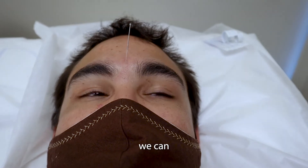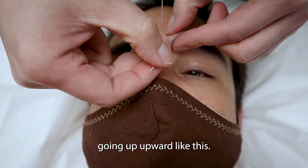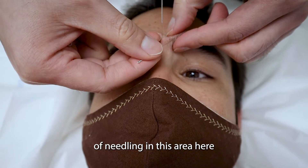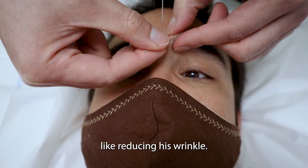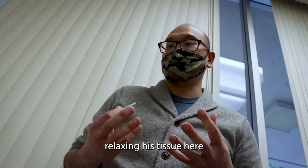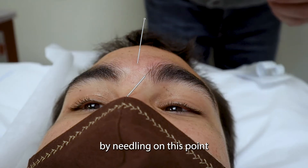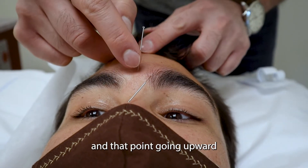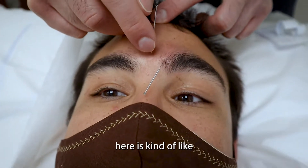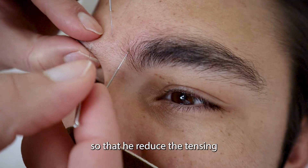And this area here, we can needle it going upward like this. My purpose of needling in this area is to reduce the wrinkle in here, kind of like relaxing his tissue here, because he has a lot of tension. By needling on this point going downward and that point going upward, it kind of relaxes that tissue again, so that would reduce the tensing in this area.